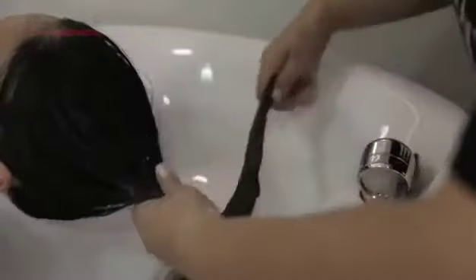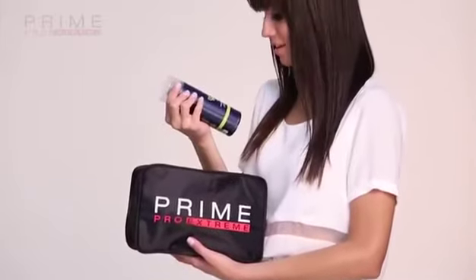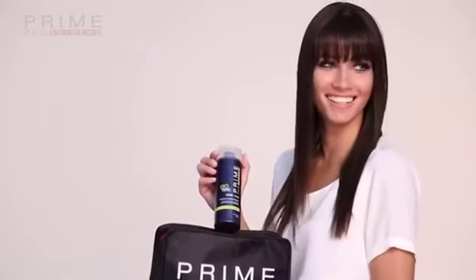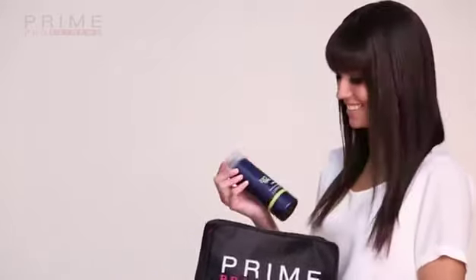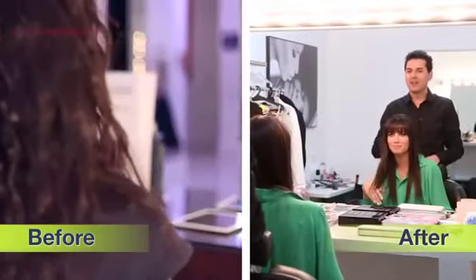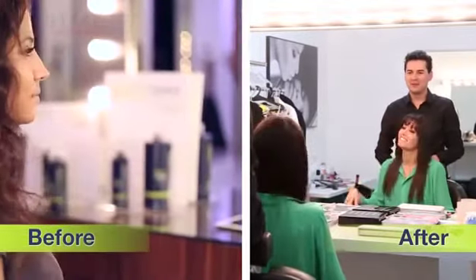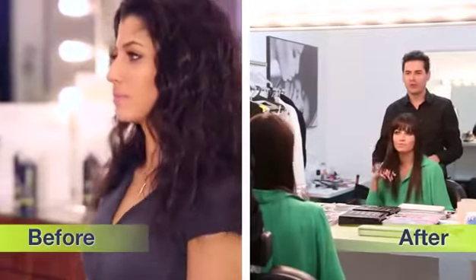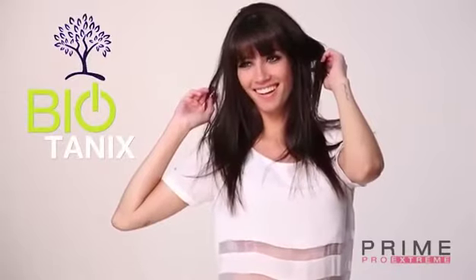After applying the conditioning mask, blow dry and finish as desired. To increase the longevity of the service and maintain healthy hair, use the home care maintenance line. A product that is easy to use, safe, and smoothens without any discomfort — formaldehyde and derivatives free. Dare to go extreme. Be prime.